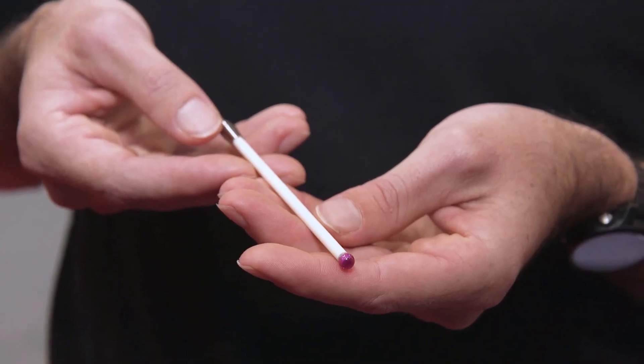The stylus shown here is a Qmark part number TM4-6103-C. It utilizes a 6mm ruby ball, 4.5mm ceramic stem, and measures 103mm from the thread shoulder to the end of the ball. And they're available for overnight delivery from Qmark.